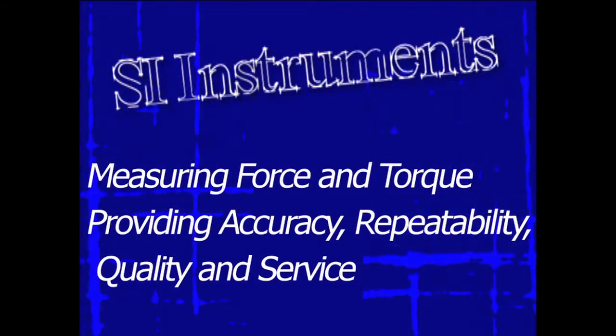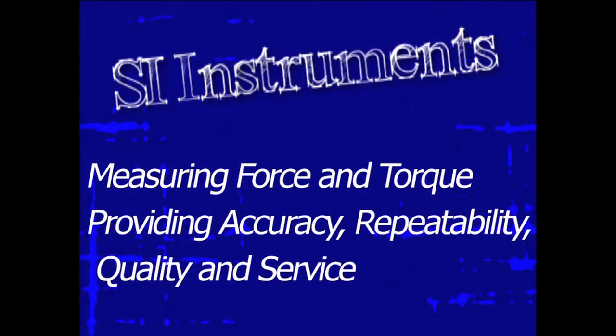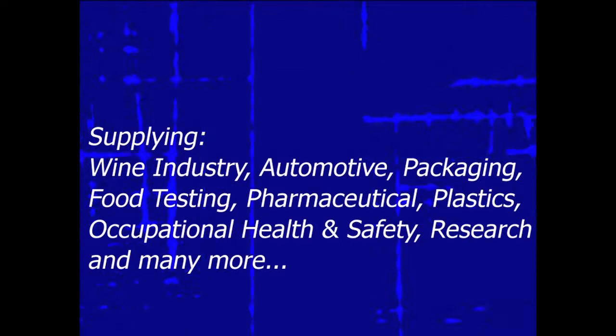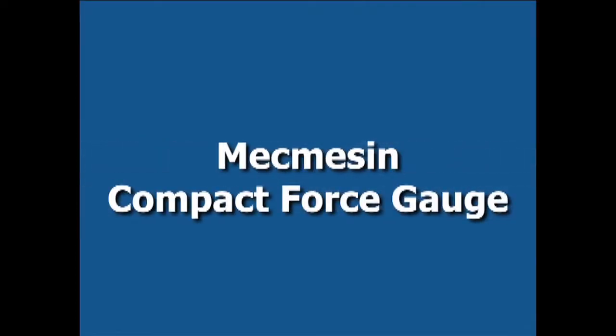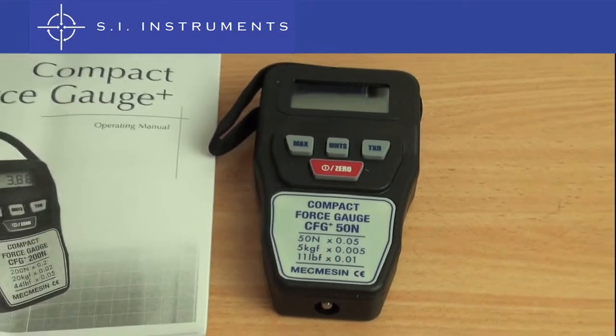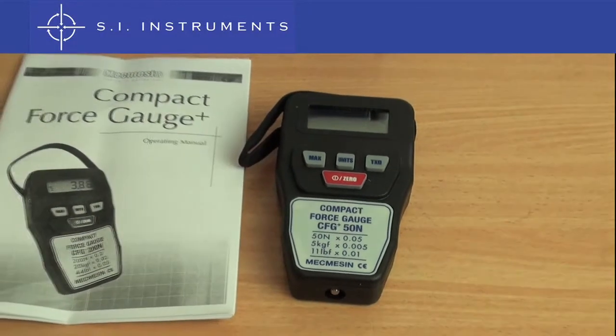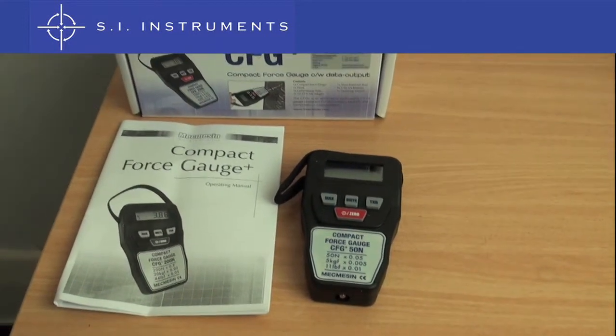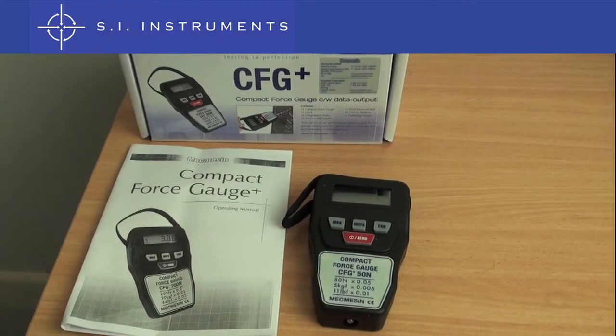SI Instruments, suppliers of high quality force and torque measurement equipment. The McMesson Compact Force Gauge is a pocket-sized lightweight force gauge that measures push and pull forces in tension and compression direction.